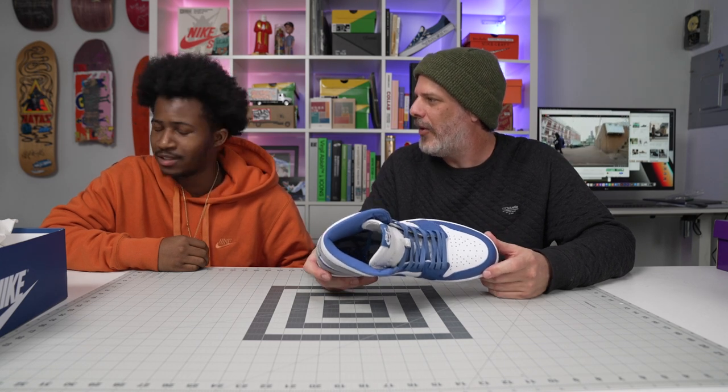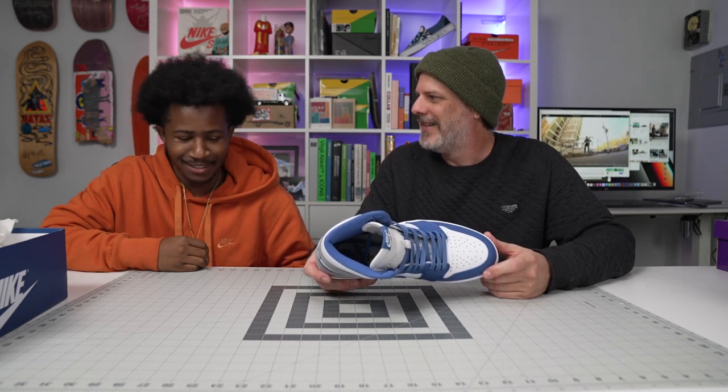He's a blazer guy. We're going to compare this Jordan 1 to a dunk low and look at a bunch of dunks today. I think it's kind of crazy because Jordan 1s is high all day. Jordan 1 low, nobody wants. If it ain't certain colorways, don't touch the Jordan 1 low. But dunks, it's all about the low.